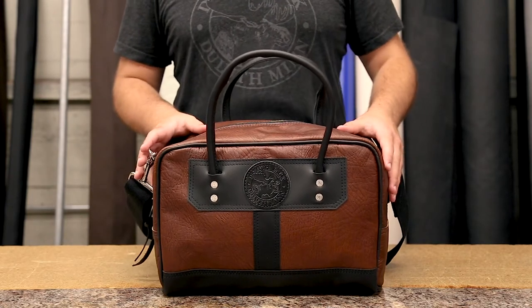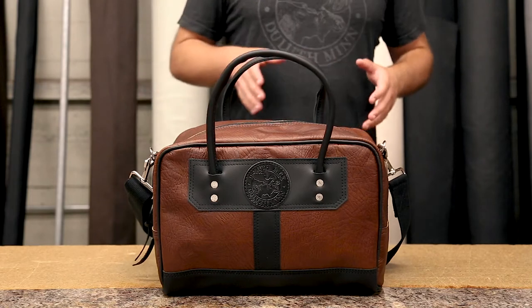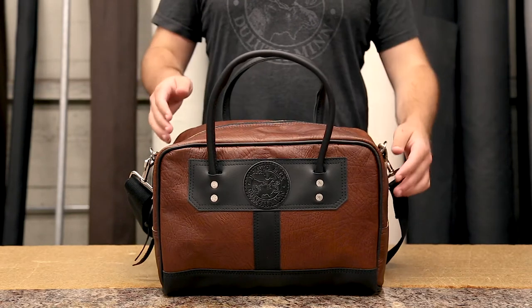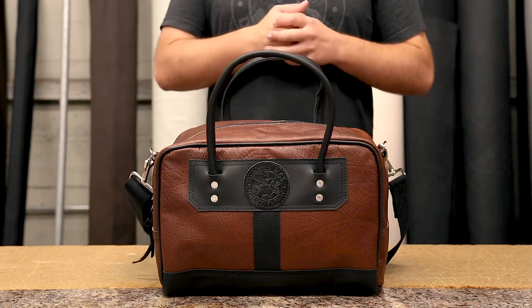On the outside it looks very much like a small duffel bag in its structure, but it also has that great briefcase functionality on the inside. So if you look on the inside of this bag you can see that it has the same features as most of our great briefcases.